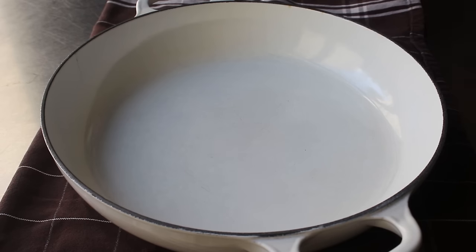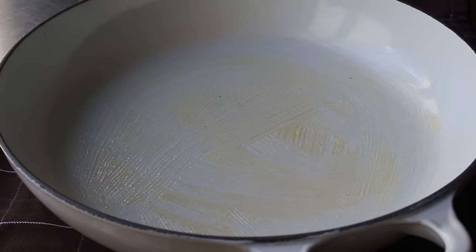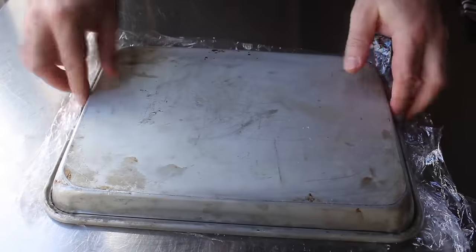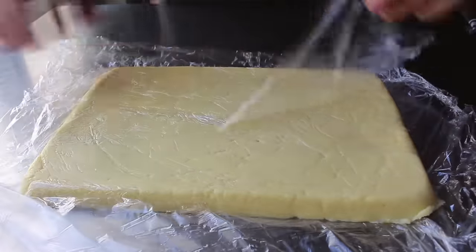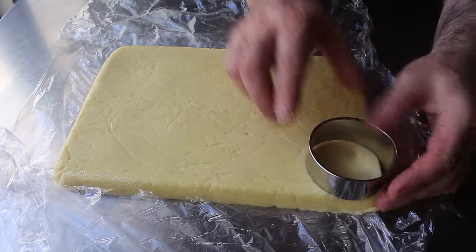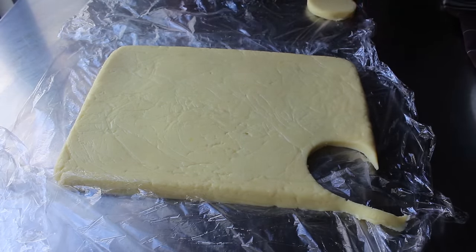While we're waiting for that to firm up, we can go ahead and butter our baking dish. Today I'm going to be using this beautiful round French-style gratin dish, but any kind of casserole dish will work. So we'll go ahead and brush the bottom of that with butter. Fast forward about a half hour later — our semolina porridge has firmed up nicely. Let's go ahead and unwrap that, as it is now officially ready to cut, which I like to do with a round biscuit cutter because I enjoy the traditional circular shape. If you want to save a little time, you can just cut these in squares — they're really going to cook the same no matter which shape you make.